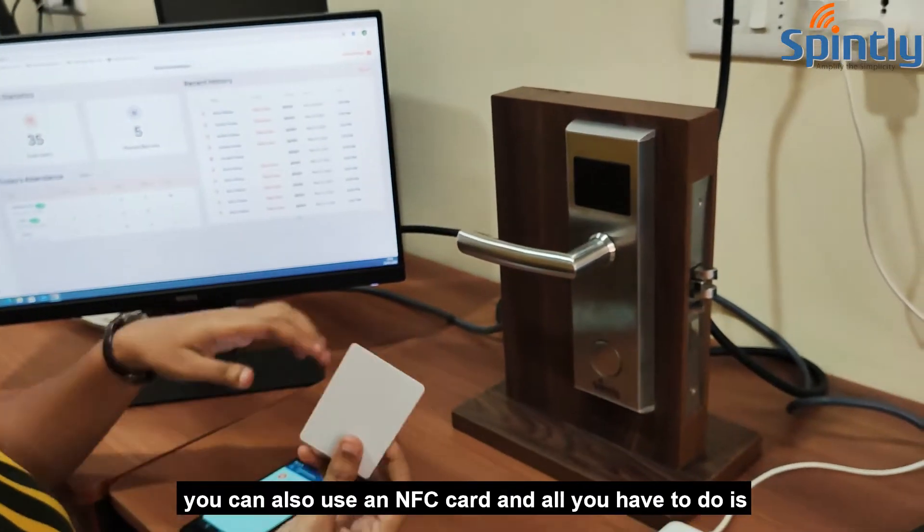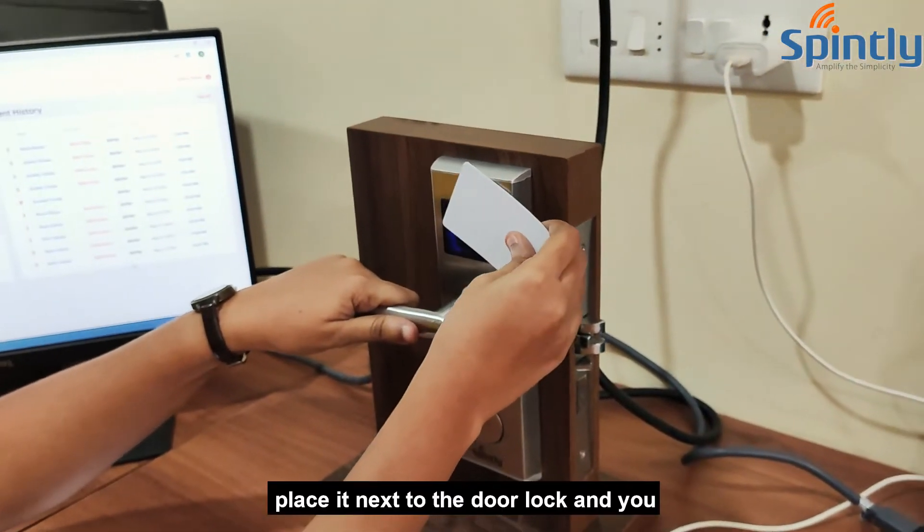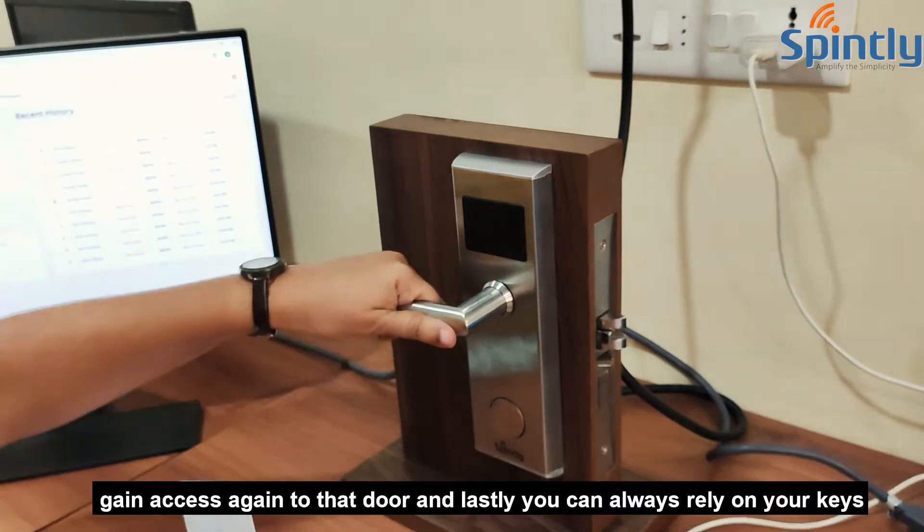You can also use an NFC card. All you have to do is place it next to the door lock and you can access the door.